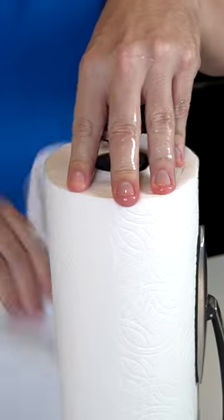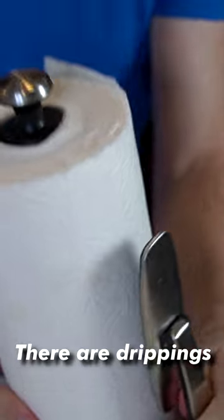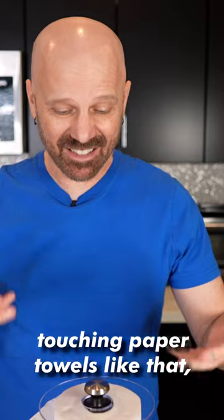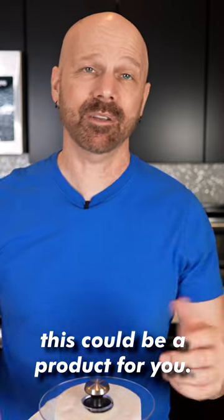I've got wet hands again. Look at that — there are drippings all along the top of that. So if you're someone who really hates the idea of wet hands touching paper towels like that, this could be a product for you.